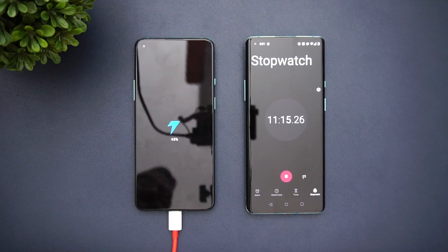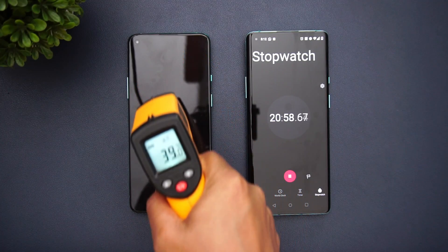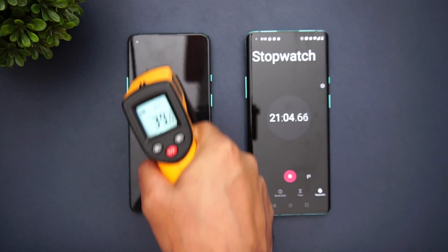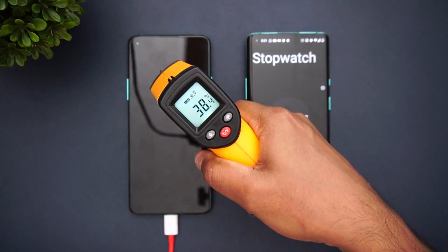Now let's see how much charge it has at around 20 minutes. At 20 minutes of charging, the temperature is 39 degrees and the battery is at 60 percent. So 39 degrees is the temperature at the 20-minute mark.